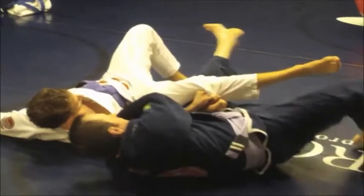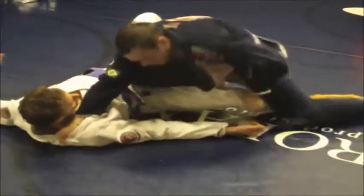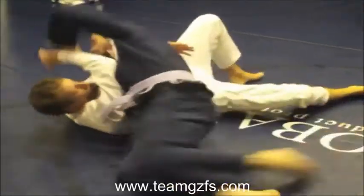I'm going to sweep it out this way, just to sweep them over, come up, and knee slide past again.